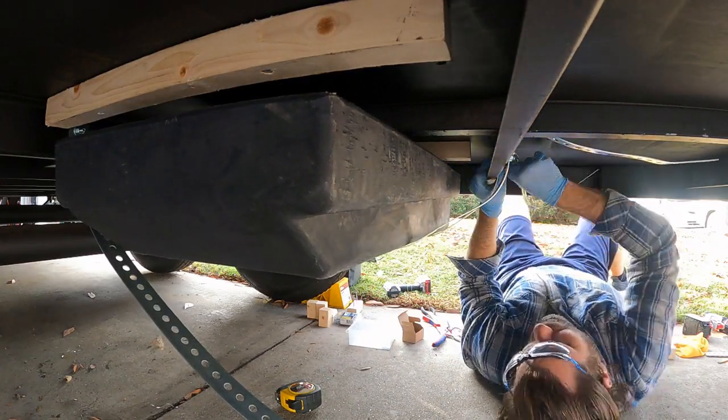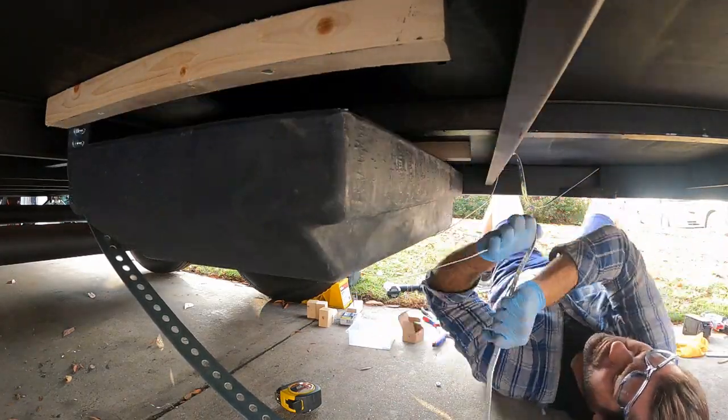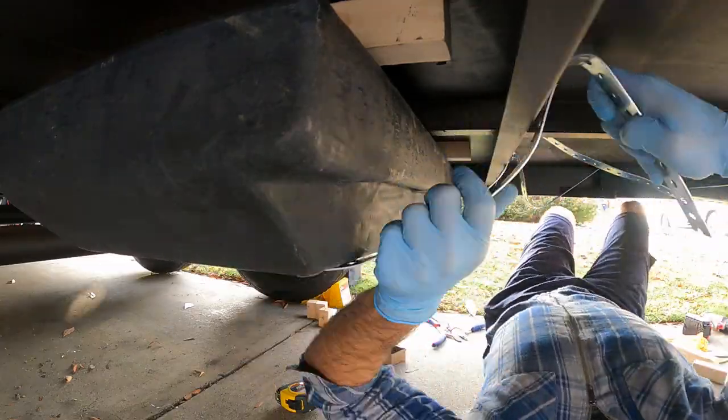I've got the tank pulled forward a bit, so when it pushes back it will wedge tightly into the straps. Once I get the second one done, I move on to the third strap.